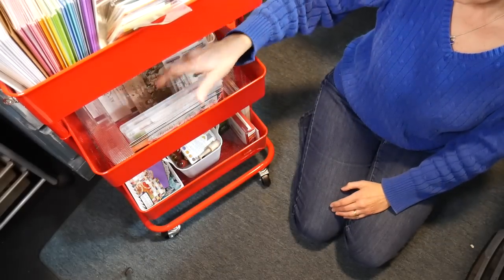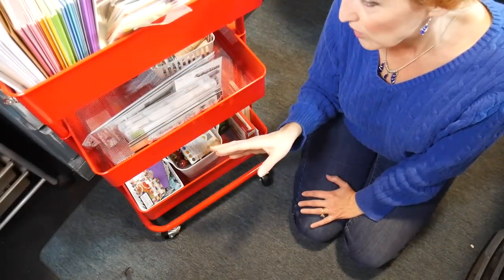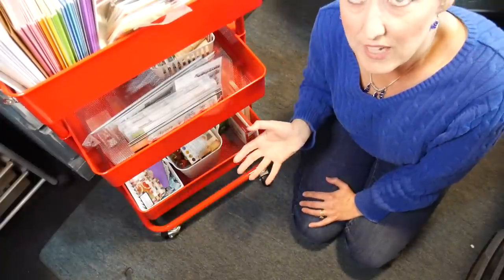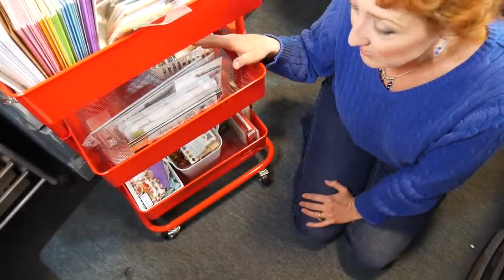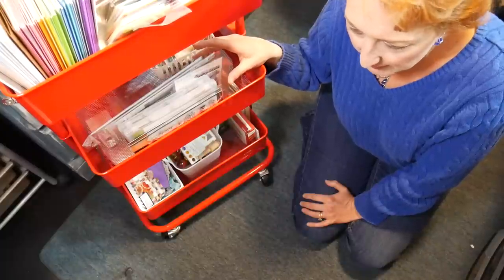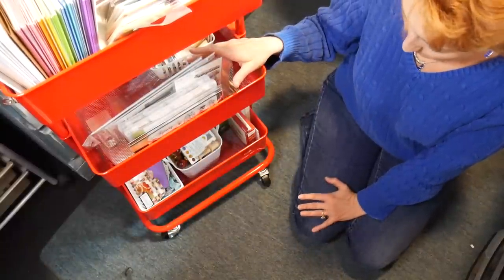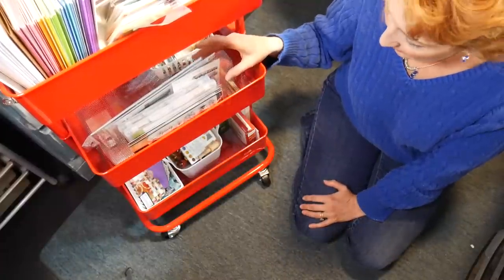So stuff I want to be reminded to use - I have in the second tier down, either seasonal or what I want to use. After Halloween's done, I'll probably put my Christmas stuff in. I don't really do a lot of Thanksgiving crafting - I usually don't host Thanksgiving so I'm not doing place settings or anything - so I'll probably go right to Christmas after this.